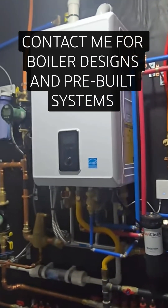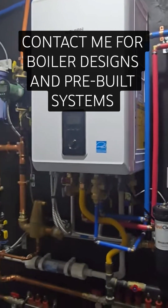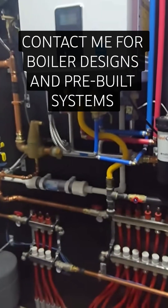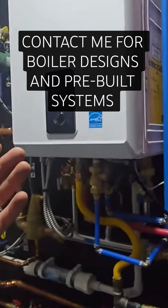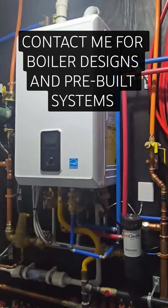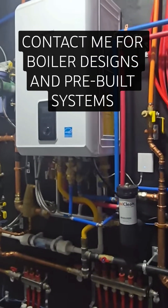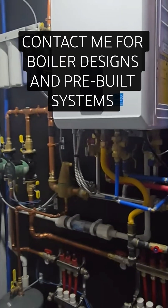I want to discuss the water pressures you expect to see within a typical boiler system, and why you would need something like an expansion tank, as well as how you set the initial static pressure of the system and what range you're expected to see the boiler in while it's in operation or while it's heating water. The first thing to cover is how does the boiler itself get water into the system?